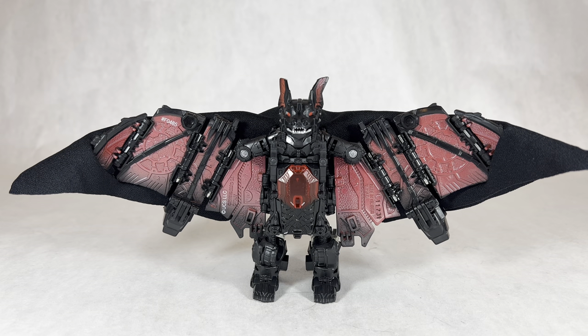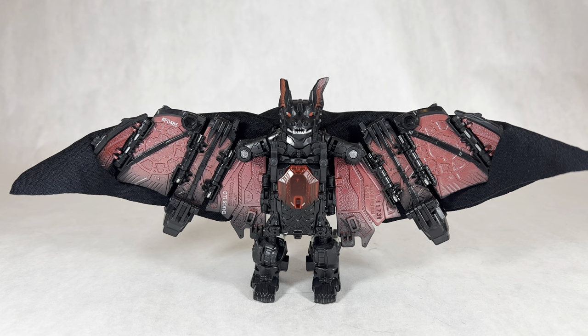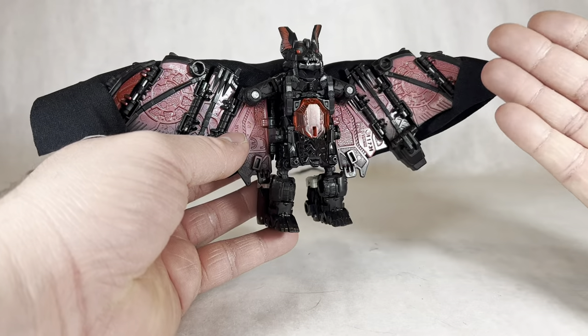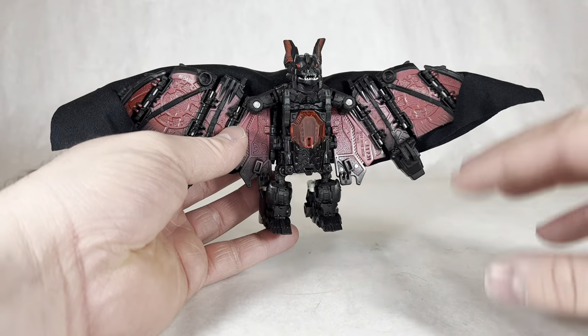Here's the one thing I appreciate about this figure over a lot of other crossover figures. With most crossover figures the crossover is mainly in what the character transforms into. But in this case the crossover is present in both the robot mode and the alternate mode — it feels very balanced, so the figure doesn't feel compromised in either way. They picked a really good mold to make this out of. Overall it makes this figure feel more unique compared to other crossovers because he feels cohesive in both modes. And the bat mode looks really good — I love how all the silver is hidden away and all the red paint is on display here. It looks really good; I really like it.